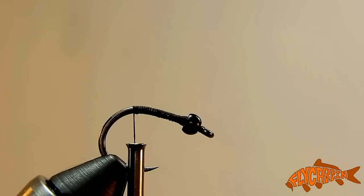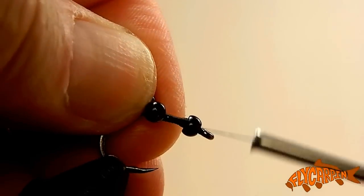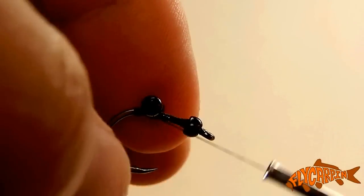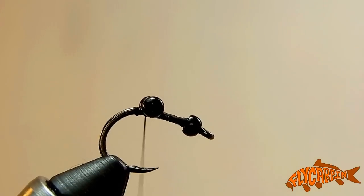I've taken the liberty of adding a black brass bead and a thread foundation. We're going to add our bead chain eyes just aft of the hook point — a little bit further aft than we would for a trouser worm, for example. We're going to figure those on really good.